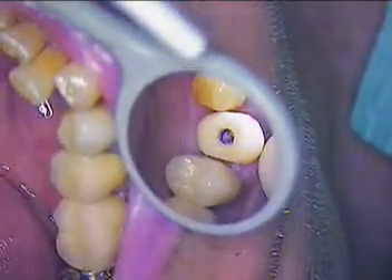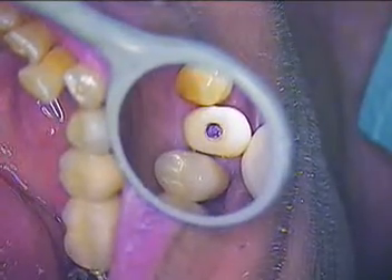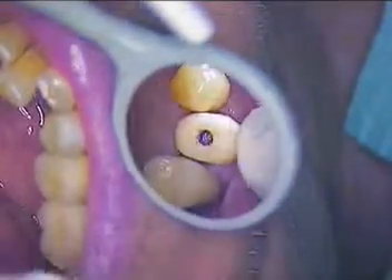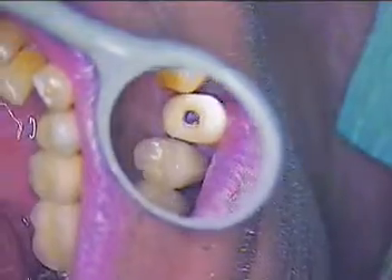He's getting his new bone level single tooth crown today and as you may notice from the last video series, our temporary was out a little bit. I did recontour it somewhat near the soft tissue area, so we're going to take this off now and take a look at that tissue and see exactly how that looks.